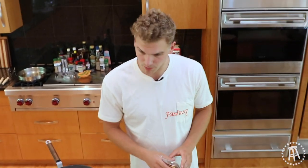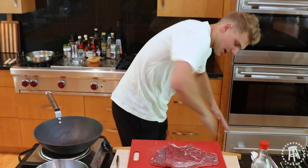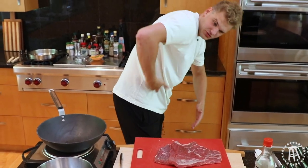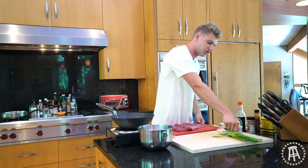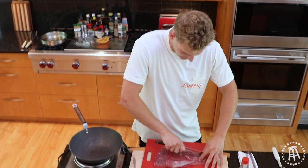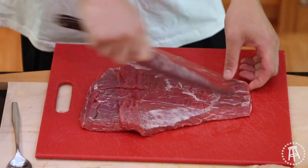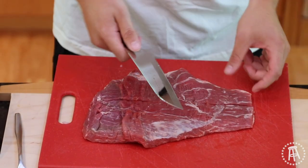First things first, we're going to trim our flank steak. Flank steak is a great, cheap cut of meat — it's the abdomen of the cow. So it usually needs a little work, but we're going to cut it super thin. How you cut it is going to have a lot to do with how it feels and how it bites in your mouth. So we're going to cut it in half lengthwise — that's the only time we're going with the grain — and then we're going to shave against the grain.